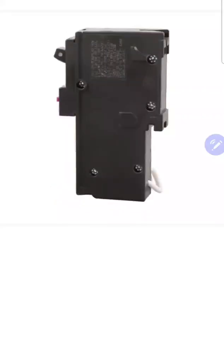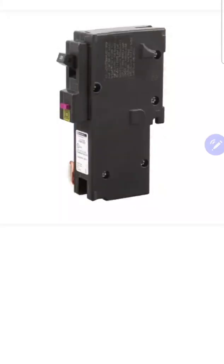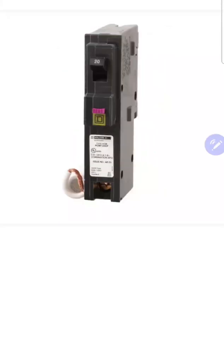So that is the difference between a combination arc fault breaker and a dual function breaker. They are not the same thing, and that's something I wanted to point out to you.